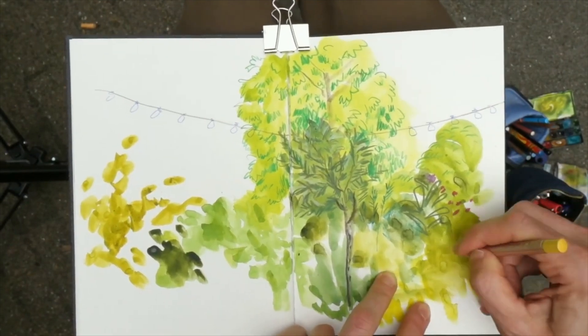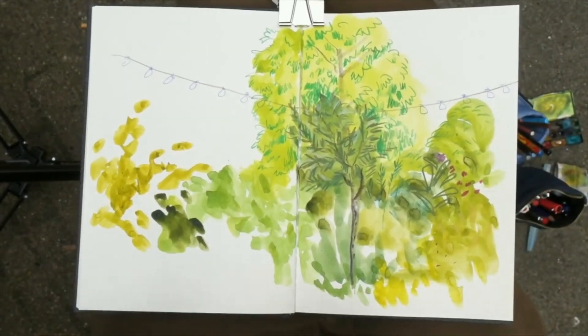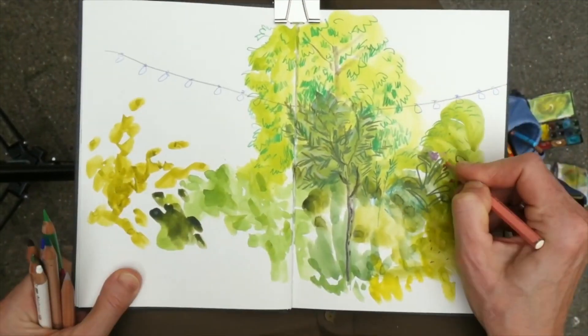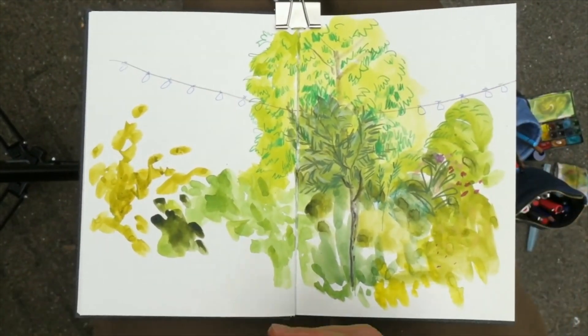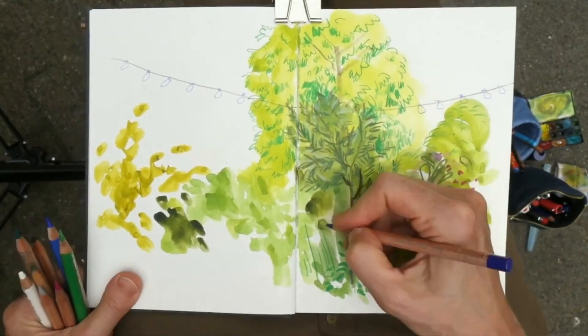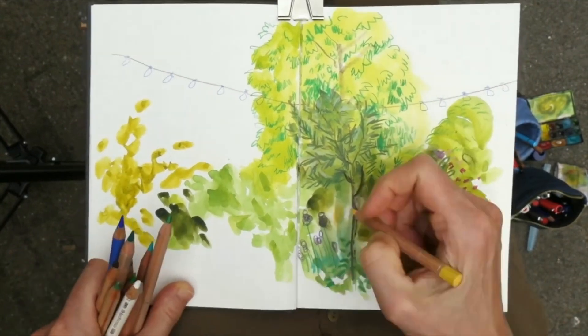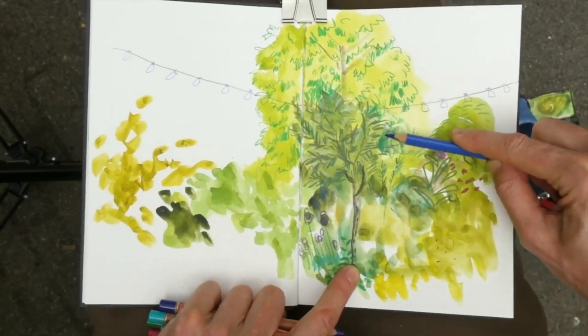It would be an insane amount of work. And also, when you look at a garden or a tree, you don't see each leaf — you see the general shape and colors. So by using all kinds of different marks and creating textures, you can indicate leaves and shaded areas. And of course, grab some colors for the flowers that you see.